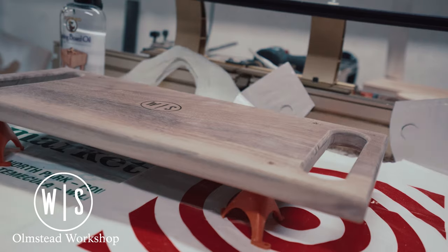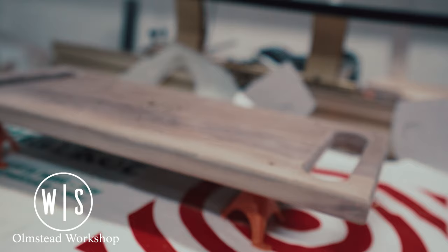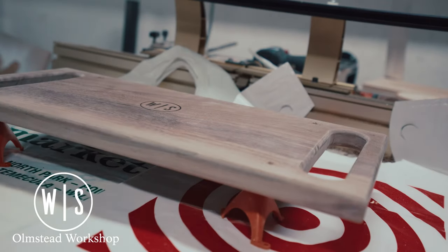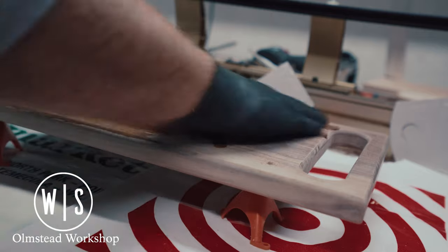I then applied mineral oil to the board, making sure to give it plenty of time to soak in between coats. I always loved that first coat of oil — it really gives you a preview of how the final project is going to look when it's finished.